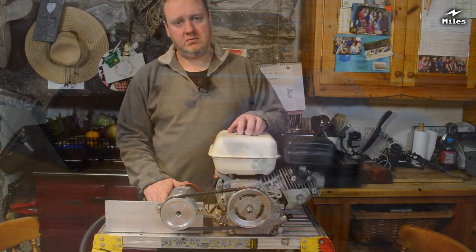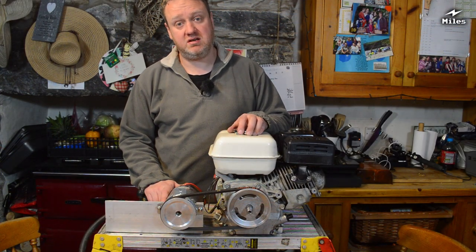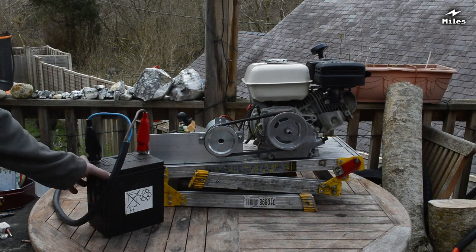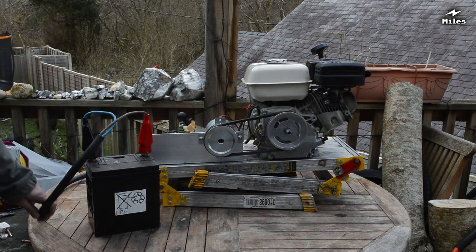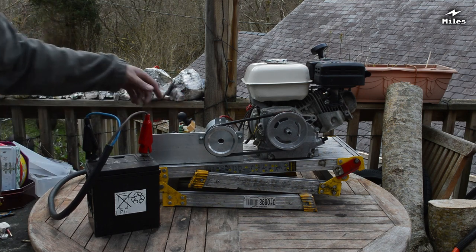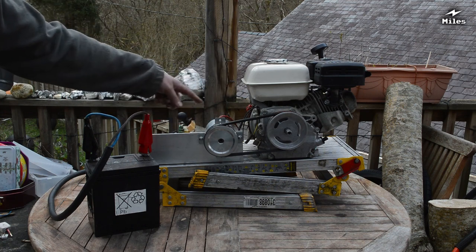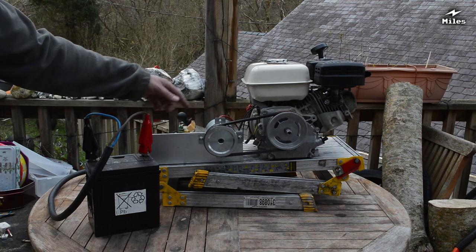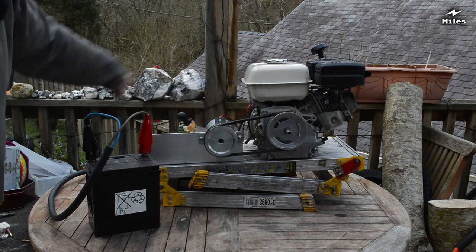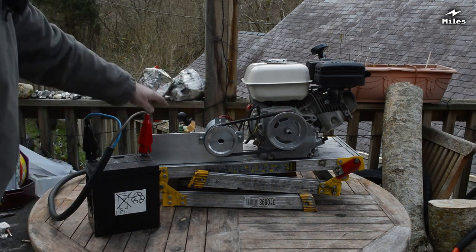I think we should go outside now and give you a couple of demonstrations of this thing in use. I've just hooked up this battery to the charging lead. All I've got to do is throw this breaker switch and the remaining charge in the battery will spin the motor, which will start the engine. Then the engine will take over and spin it to generate about 15 volts, which then comes back in and charges the battery. Let's give you an example of that.